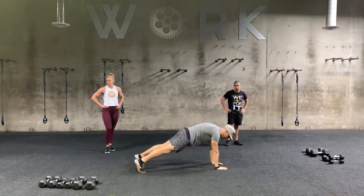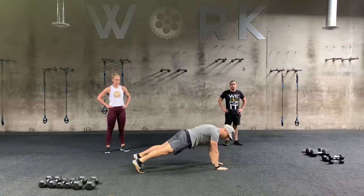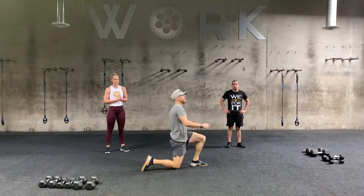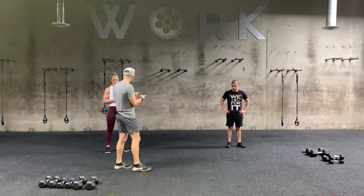We're going to do a plank-up. So I start in my high plank position, I drop my right arm down, I pop up on my right. Now I go left arm down, pop up on my left. So it's right, right, left, left, right, right, left, left. We're going to do 10 of those total — five each. Again, three minutes, those two moves.